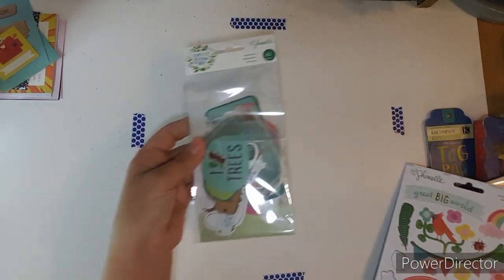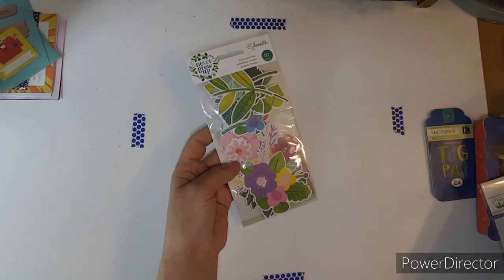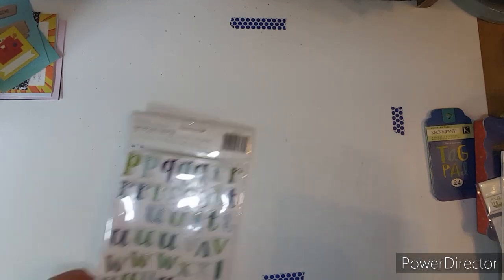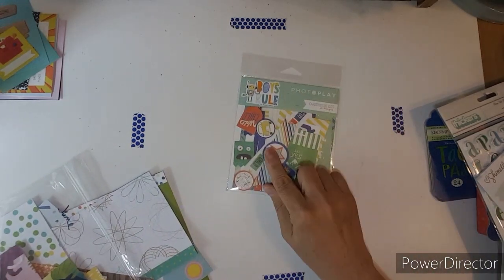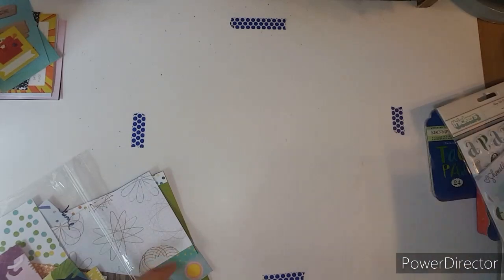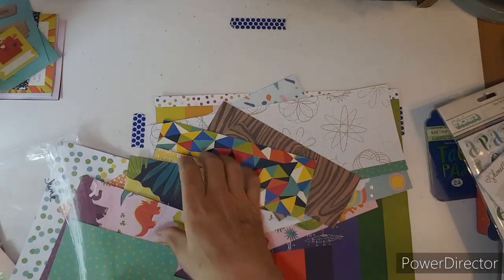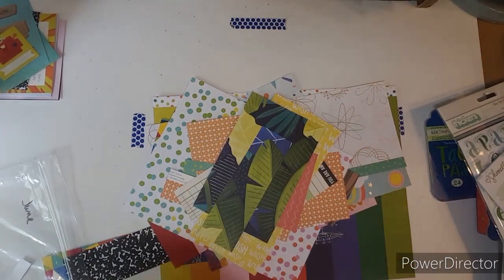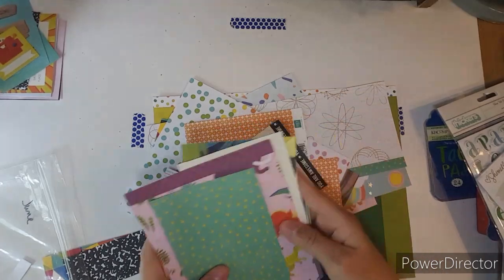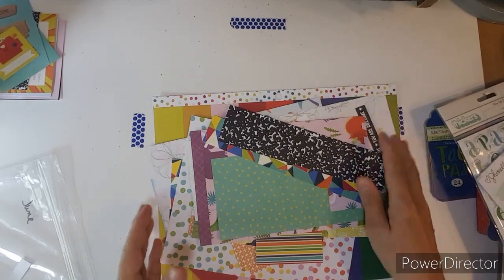I might have used a couple of the ephemera. I didn't use any of these, and I think I did one title in those. I don't think I used any of these either — just wasn't the right photos. I have a bunch of these scraps that I trimmed up because I used a lot on Punched Out Thursday, and I'll just keep these in a Ziploc bag.